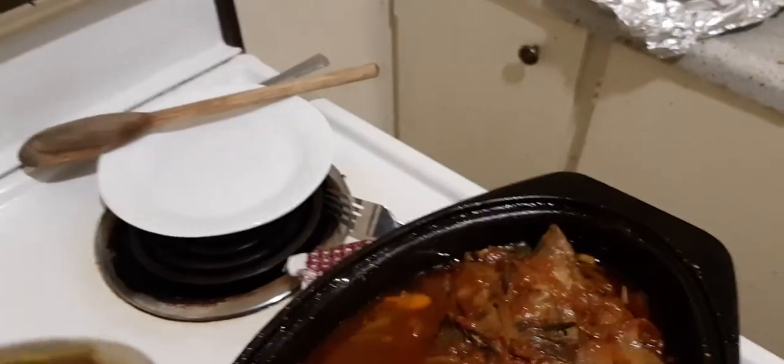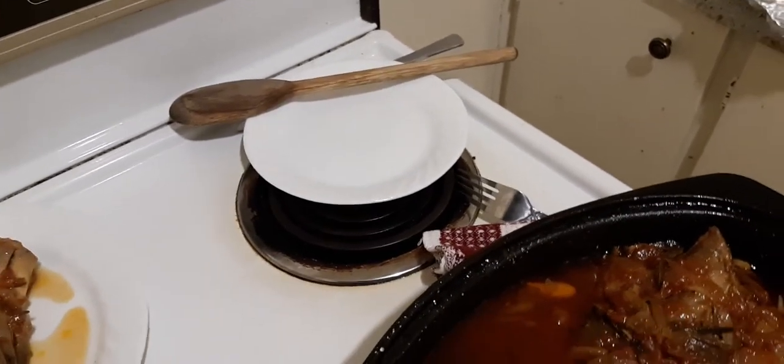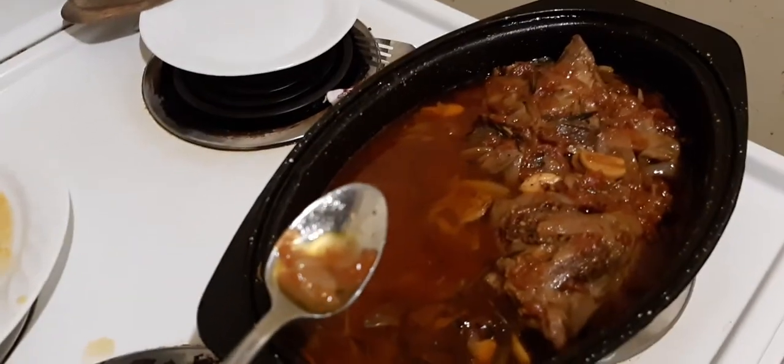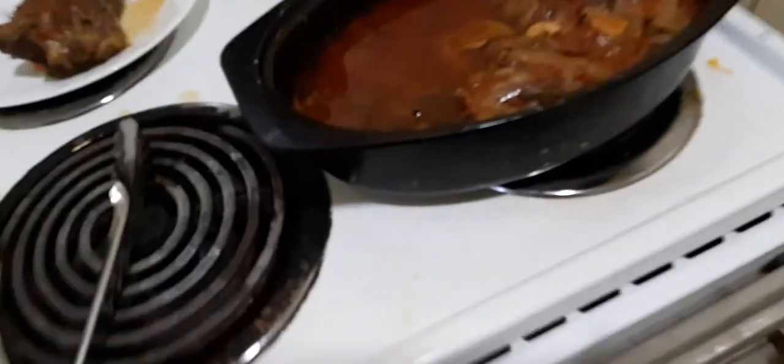Let's taste our broth and see how it goes. That's pretty good — it's actually hot, I should have blown on it. That's actually beautiful. I could probably add a little salt, just a pinch, but that's for later. So that's actually our cooking blog for how to make lamb shanks at home — they're not that complicated.